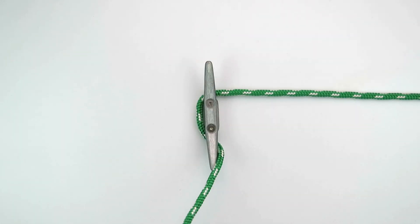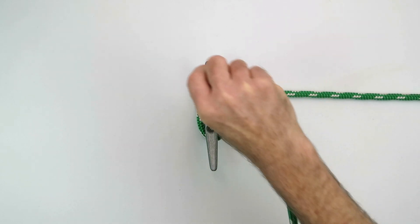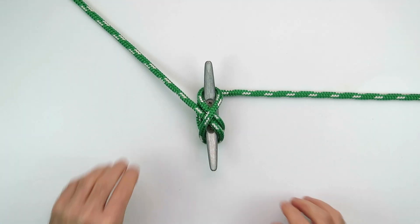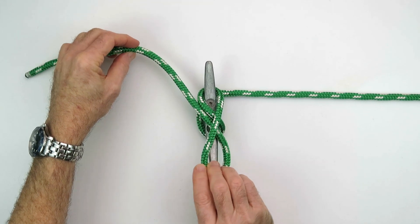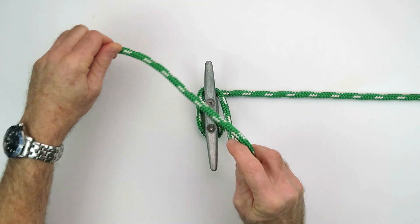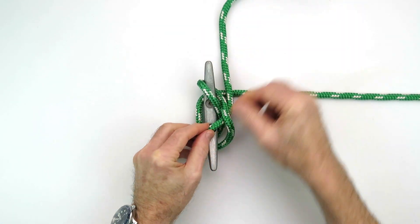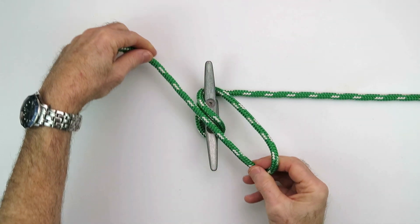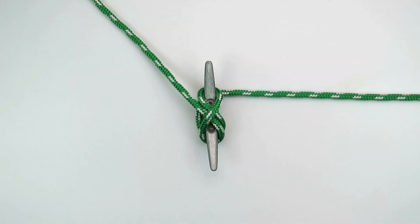So my preferred method is to come from the load, half wrap around the cleat, one across, and then set up your locking turn. That's all you need. A tricky part: if you don't set up the locking turn the right way and twist it the wrong way, you'll end up with something that looks like this — the line lying flat along the side, which is really not a locking turn. Train yourself to know what the correct finished knot looks like so you can tie the cleat knot properly.